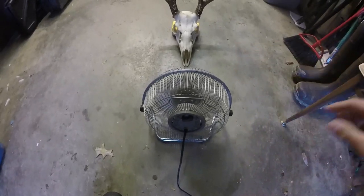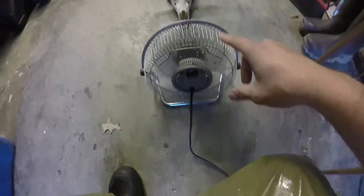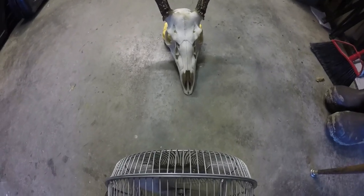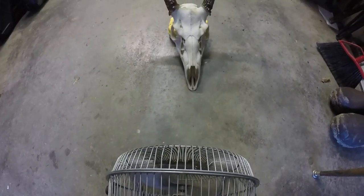What I did before I go to the store to get that peroxide — I got a little fan, put it on here just to kind of dry the inside of the skull and everything out. It's just going to help the process of being able to put the cream on there and not have to worry about the skull being wet, and it'll just help the process be a little quicker.